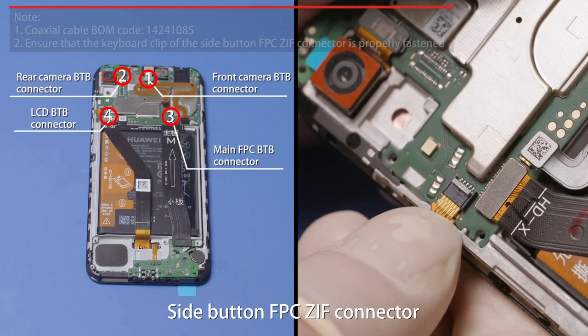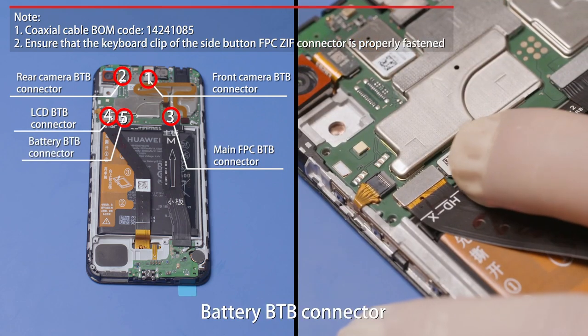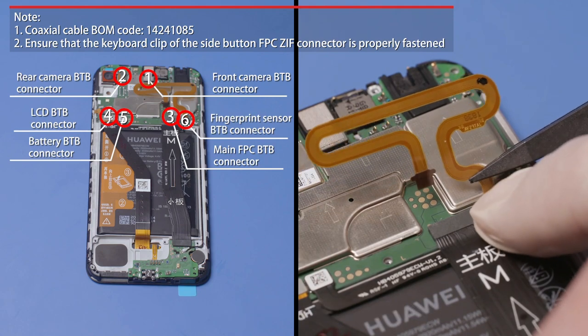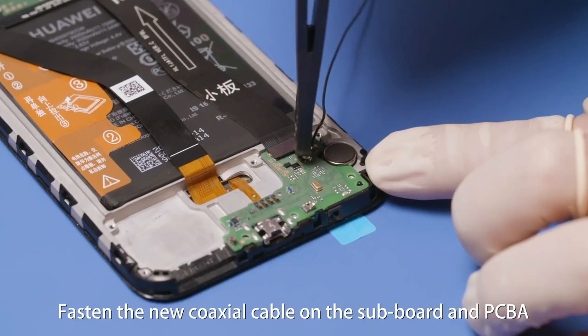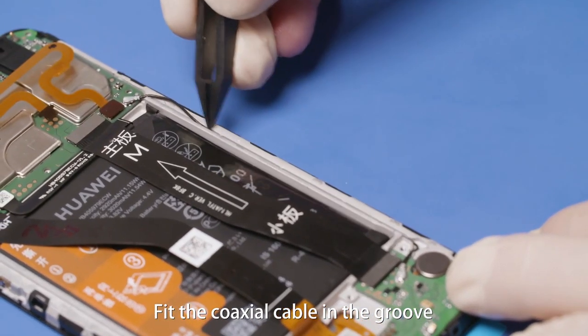Fasten the side button FPC ZIF connector, battery B2B connector, and fingerprint sensor B2B connector. Fasten the new coaxial cable on the subboard and PCBA, then fit the coaxial cable in the groove.